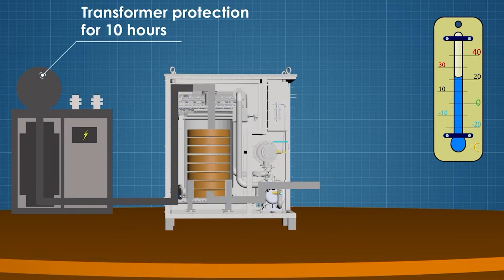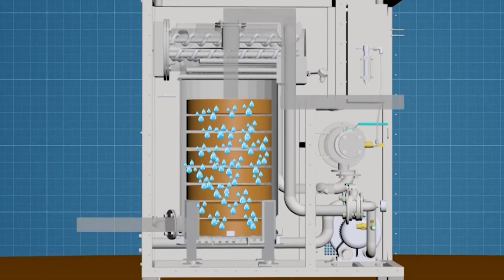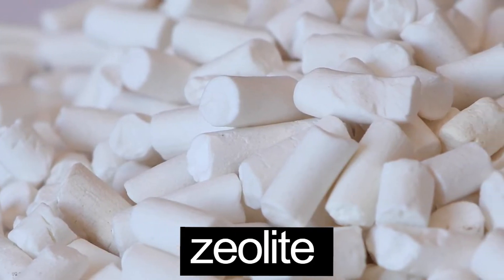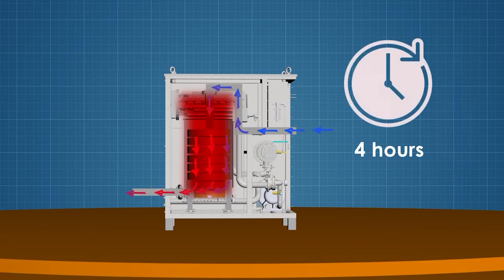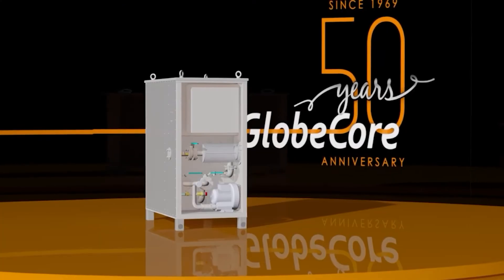The degree of saturation of the zeolite is determined by the instrumental method. After saturation of the zeolite with water, Mojave Heat switches to absorbent reactivation mode. Air heated to a temperature of 400 to 430 degrees Celsius passes through the absorber and takes away all the moisture contained in the zeolite granules. The reactivation process does not require external equipment or extraction of the zeolite from the absorber. This process takes no more than 4 hours, after which the Mojave Heat can again dry and supply air to the transformer tank.